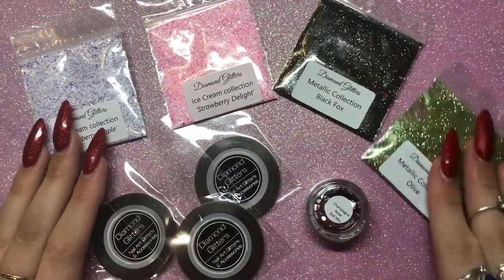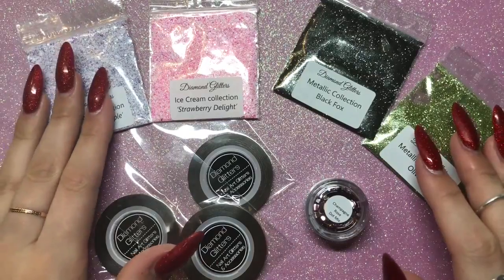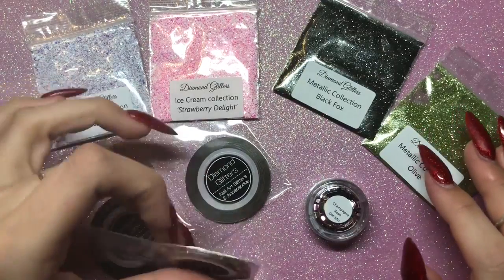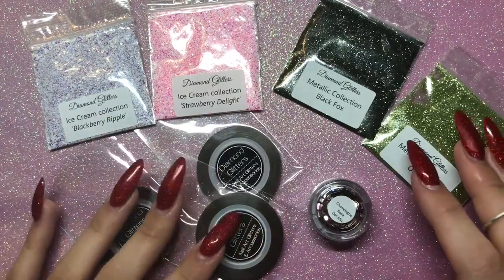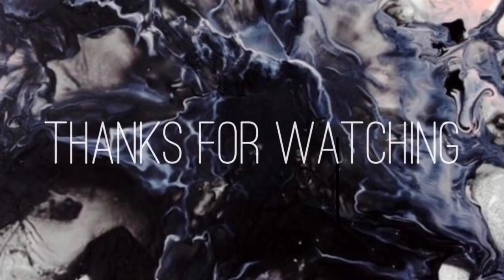That's everything I got from Diamond Glitters — I'll have a play with those and let you know what I think. Thank you so much for watching. If you'd like to see more videos like this, don't forget to give me a thumbs up and subscribe to my channel. I'll see you in my next one, bye!